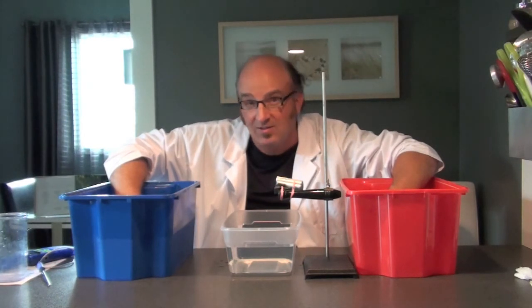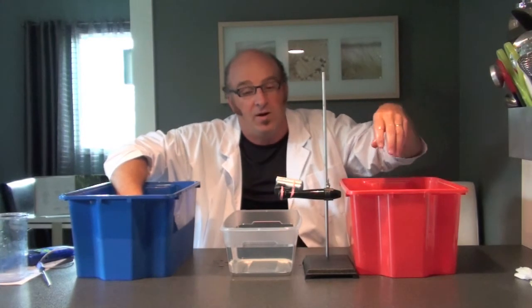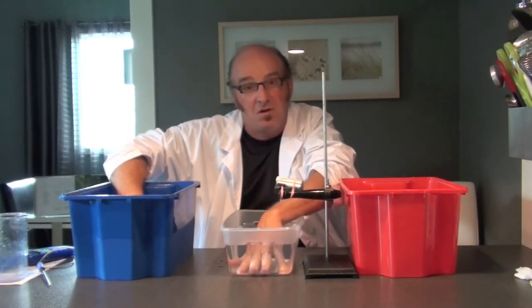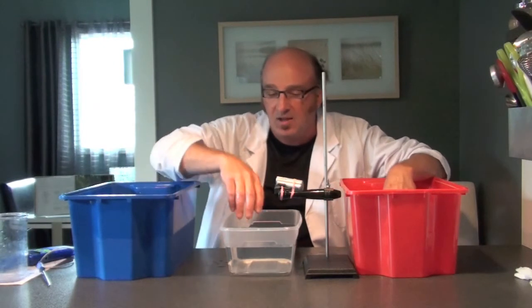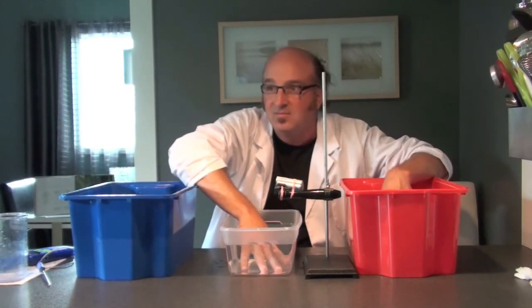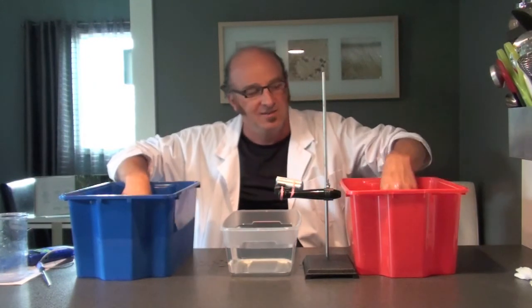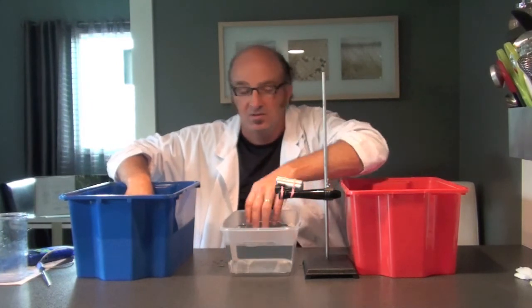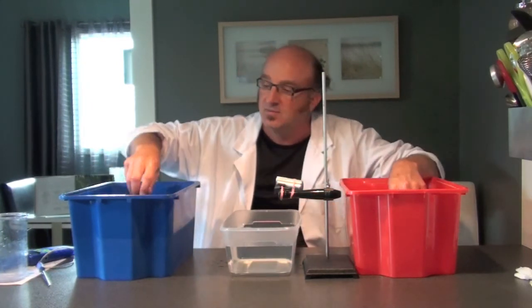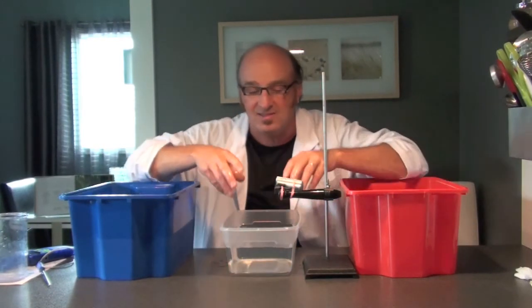It's been two minutes now. I'm going to take my hand out of the warm water and put it in the middle tub — it feels quite cold. Now I'm going to take my hand out of the cold water and put it into the same tub — and it feels quite warm.